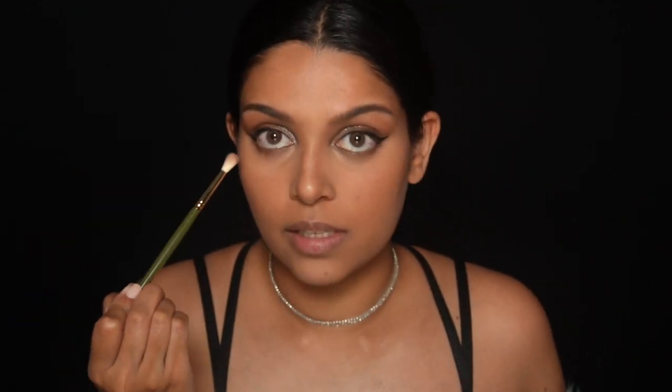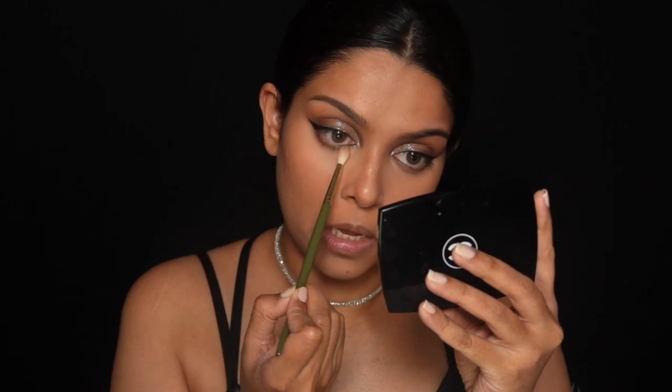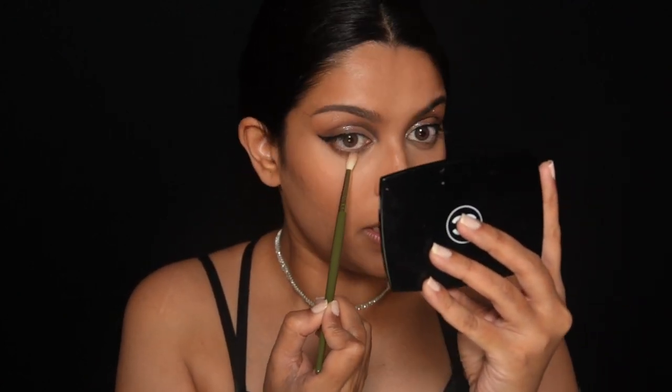I'm using my Givenchy powder just to set that concealer. Under my eyes, I'm taking a mix of Indie and Profresh and darkening under my lower lid — this really helps with blurring any fine lines. For blush, I'm using one by Patrick and very lightly bringing color to the cheeks. Mind you, this brush is filled with a lot of the Luminous Flush, so that pinkish hue will come through, which I actually want.